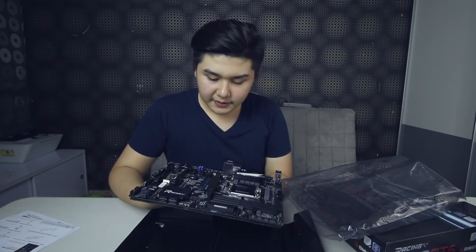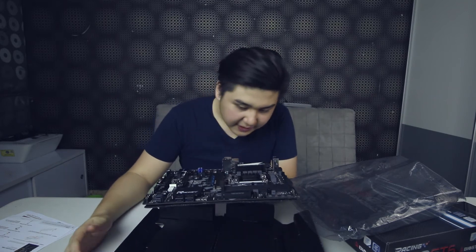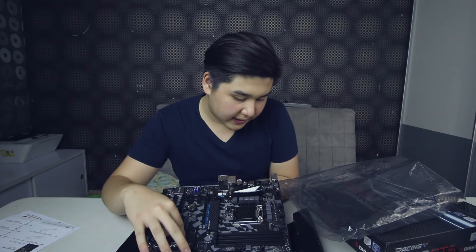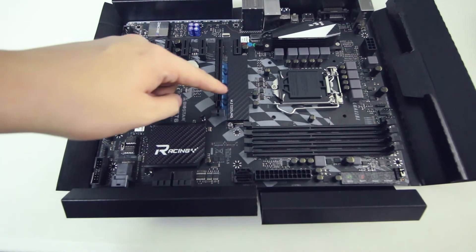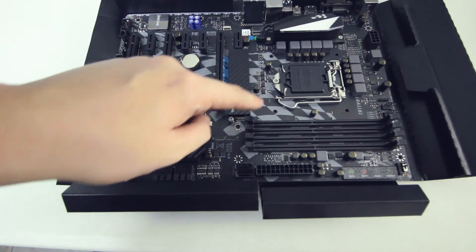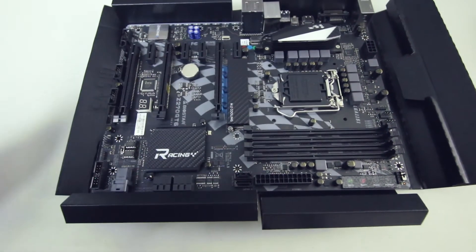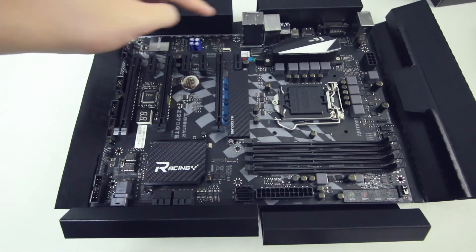This is the motherboard itself — try not to touch the inside of it. It features a carbon fiber look to it, which is really dope. You can see the M.2 cooling here, 4 DIMM slots, the LGA1151 socket, and the controllable LED via Vivid LED DJ.